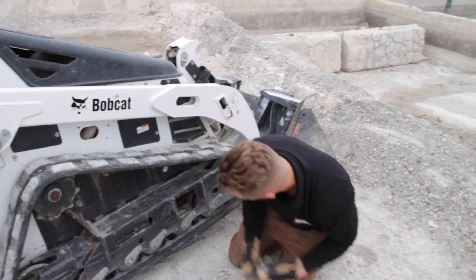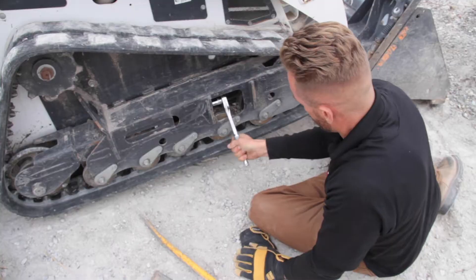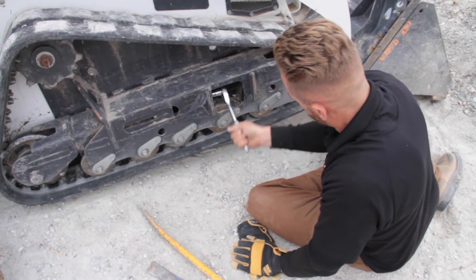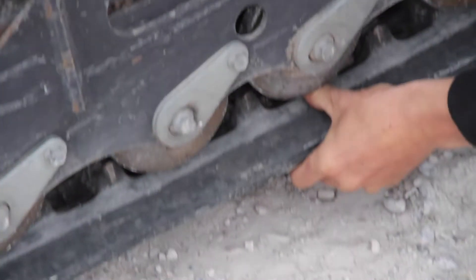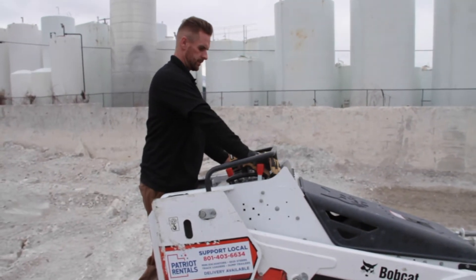Now we're going to go ahead and put the plate back on. You go up down here with the half-inch drive. Now the bolt's tightened. Check your track — looking good. I didn't lose any slack down there. Let the coils heat up. It's just good to go.